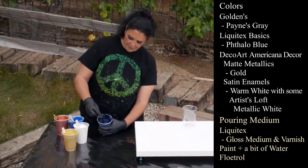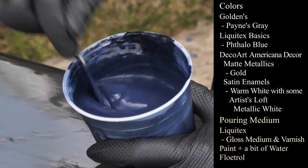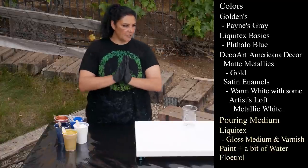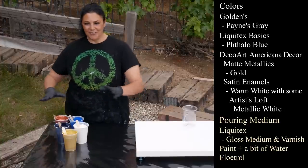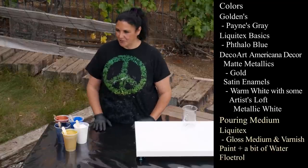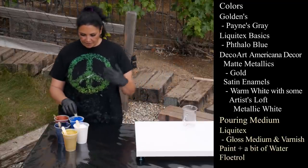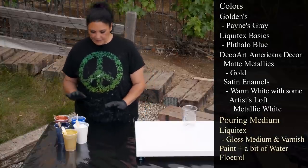Last but not least, I have my love, my boy - Golden's Payne's Gray. Deep, dark, delicious navy. Somebody mentioned that when I used Liquitex Basics and Artist's Loft, they said 'I'm so happy you did this because those are the paints I can afford.' You don't have to use Golden's. When I give you a color palette, you can use any brand in those colors. I use DecoArt, Artist's Loft, and Liquitex Basics all the time.